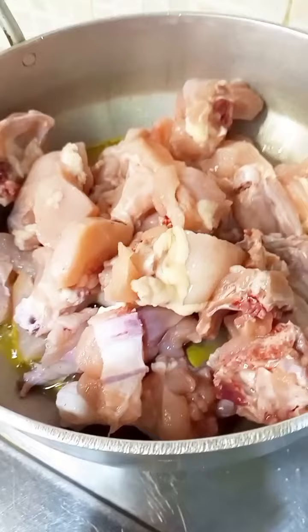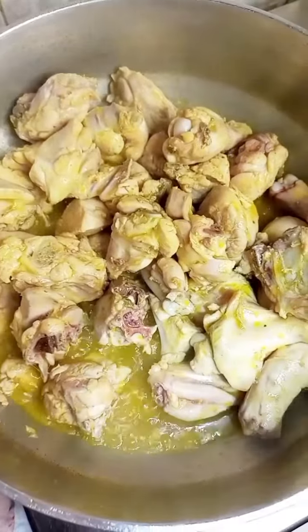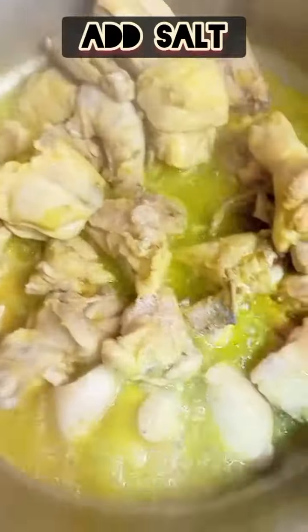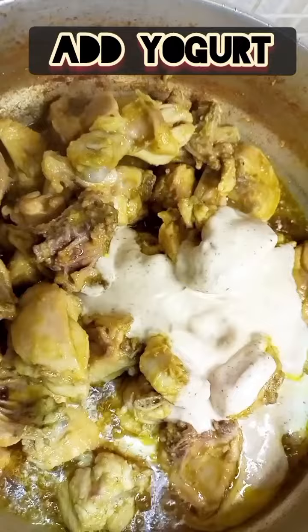Then we will add ginger, garlic, and green chilies, and fry it until it turns a little golden. Then we will add salt and yogurt.